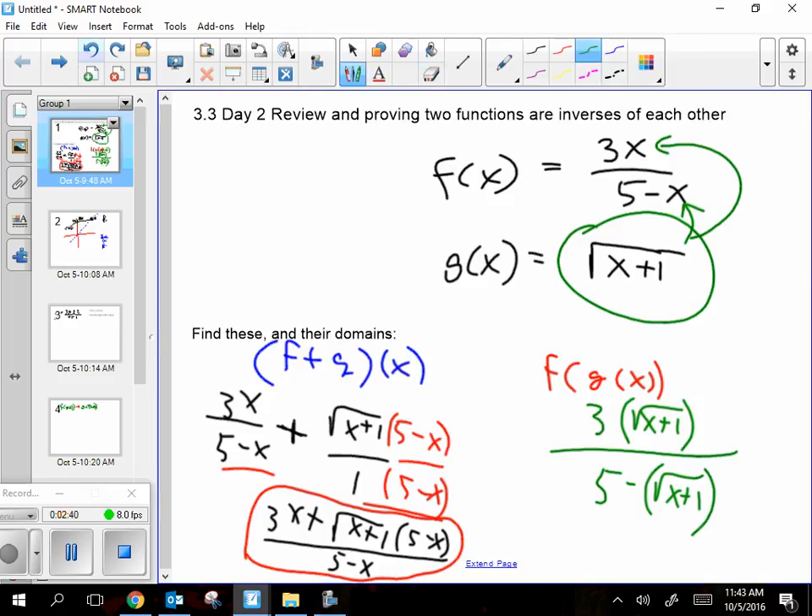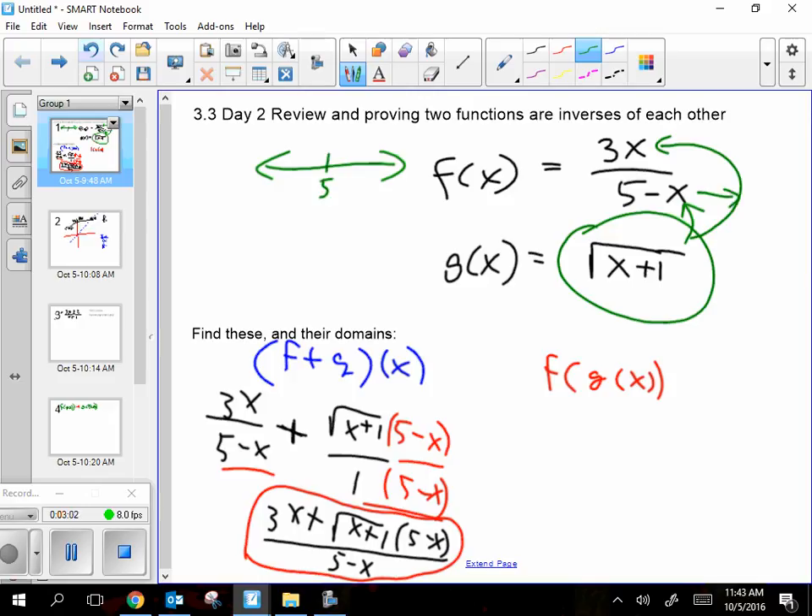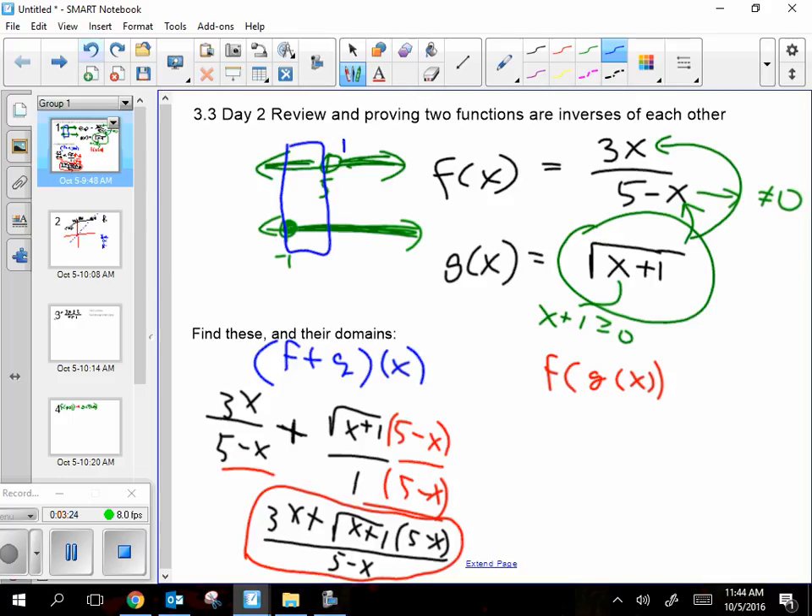Now find the domain of f plus g. You cannot look at the combined function and get its domain — you have to look at the parent functions. The domain of f is everything except 5: set the denominator not equal to zero. The domain of g requires x plus 1 greater than or equal to zero, so x must be greater than or equal to negative 1. Where do those overlap? From negative 1 up to 5, and from 5 onward.